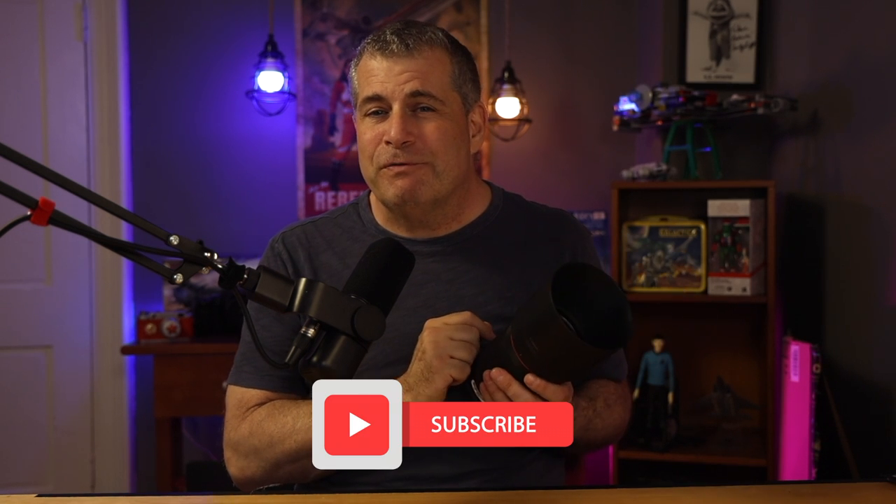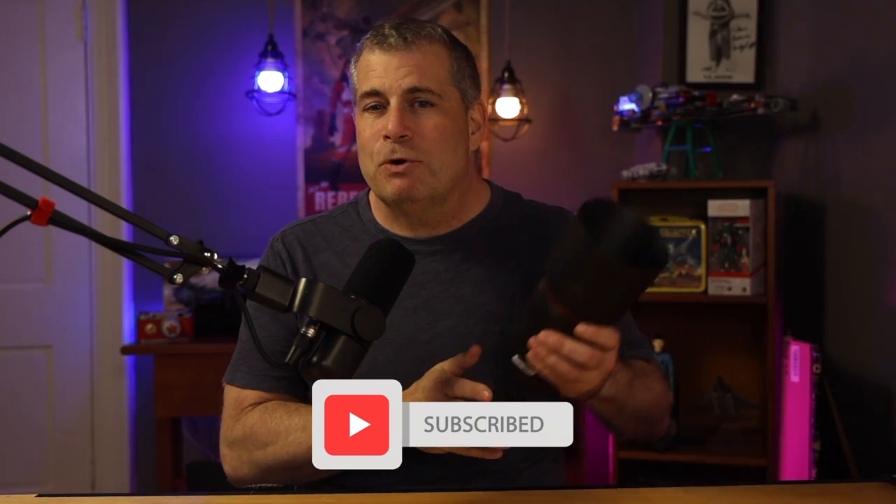First though, if you're a photographer looking for honest reviews like this, hit the subscribe button below to help grow the channel.